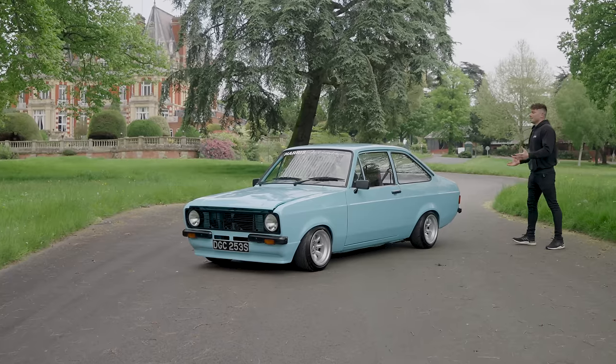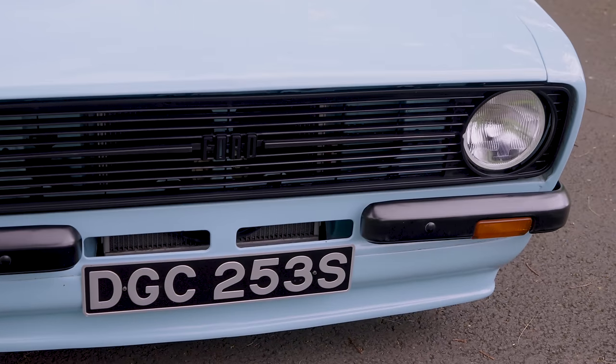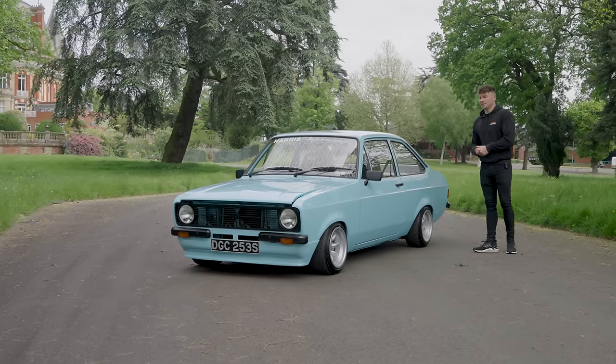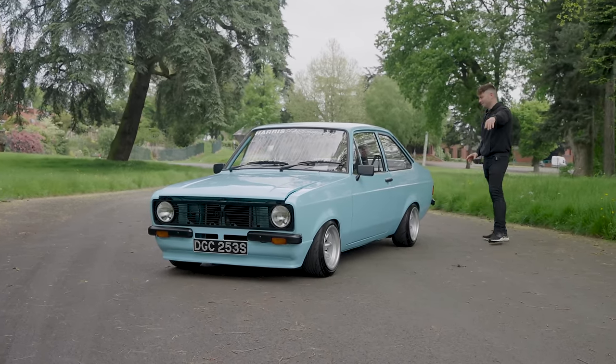Let's talk about the car a little bit. On the outside, obviously it's a two-door shell with an RS front splitter. From factory this probably had an 1100 or 1300cc engine in it — not anymore, but we'll get to the engine spec in a second.